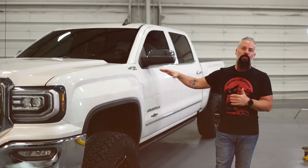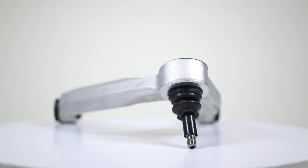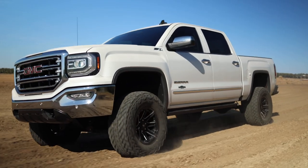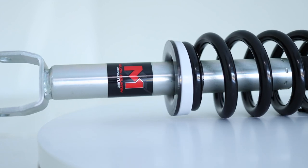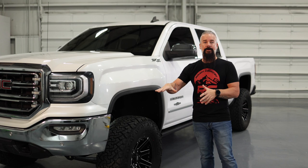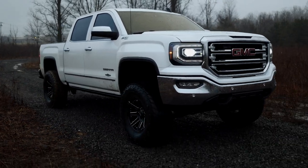We've got this truck sitting tall with our 7-inch control arm drop kit with forged aluminum upper control arms. To keep this ride as smooth as possible, we've outfitted it with our M1 monotube struts up front and shocks in the rear. Now, this upper control arm drop kit does not increase your factory track width. You keep your factory knuckle and by doing that, you can run a 17-inch wheel.